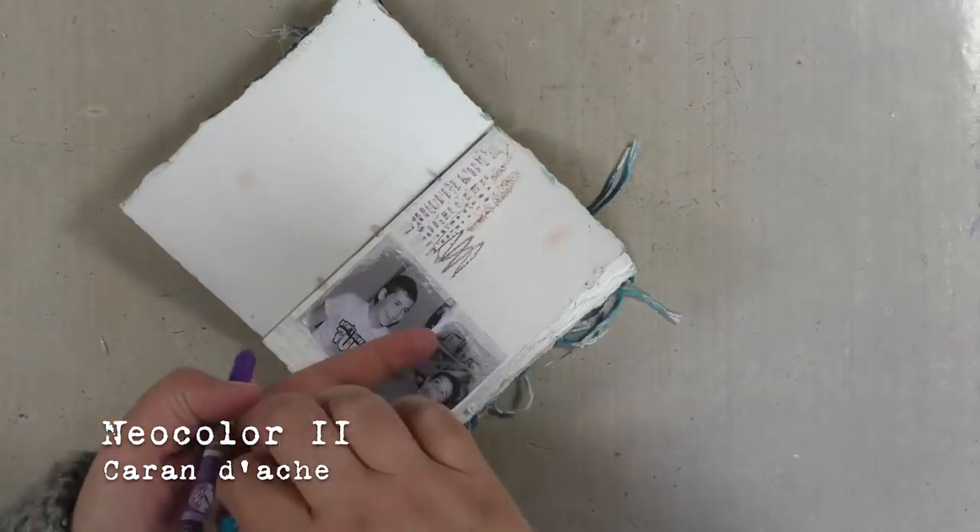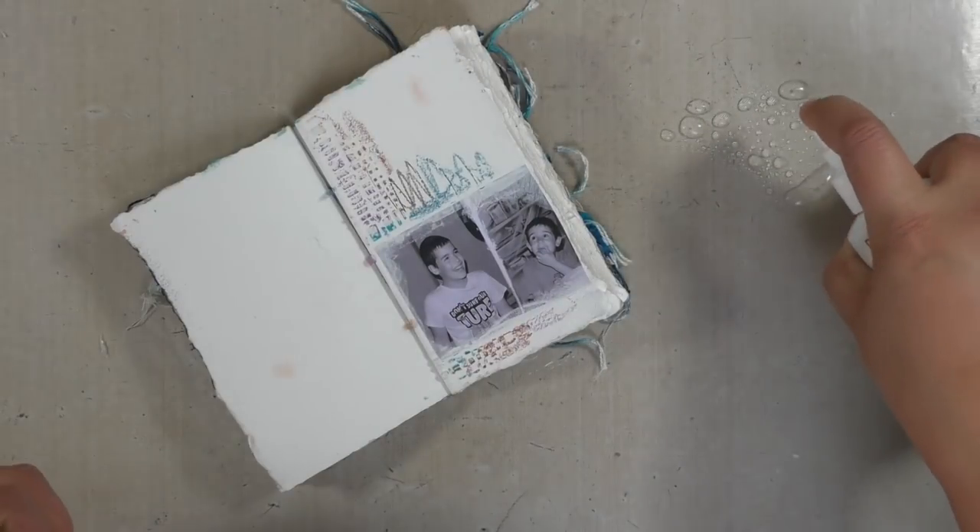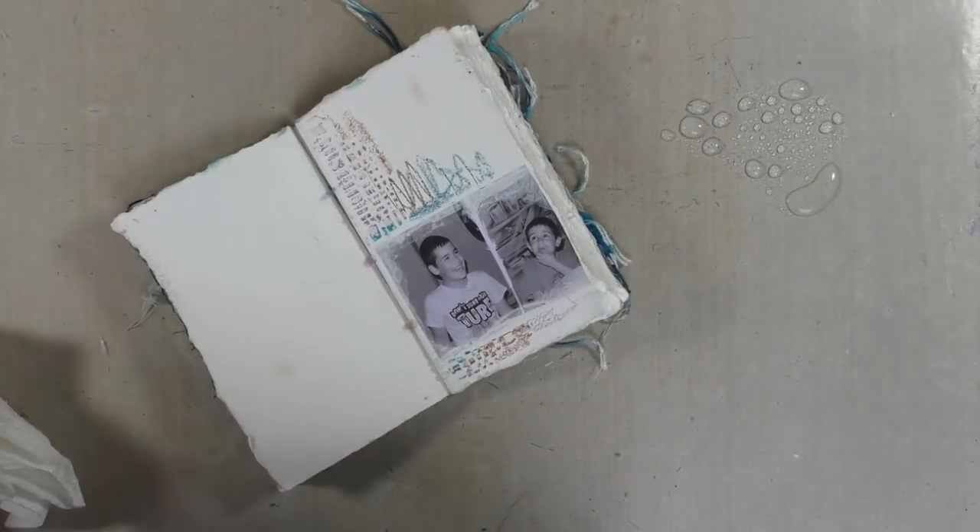Finally, finally some colors! I'm using my Neo Colors 2, which are water-soluble, and I'm blending them with some water, of course.